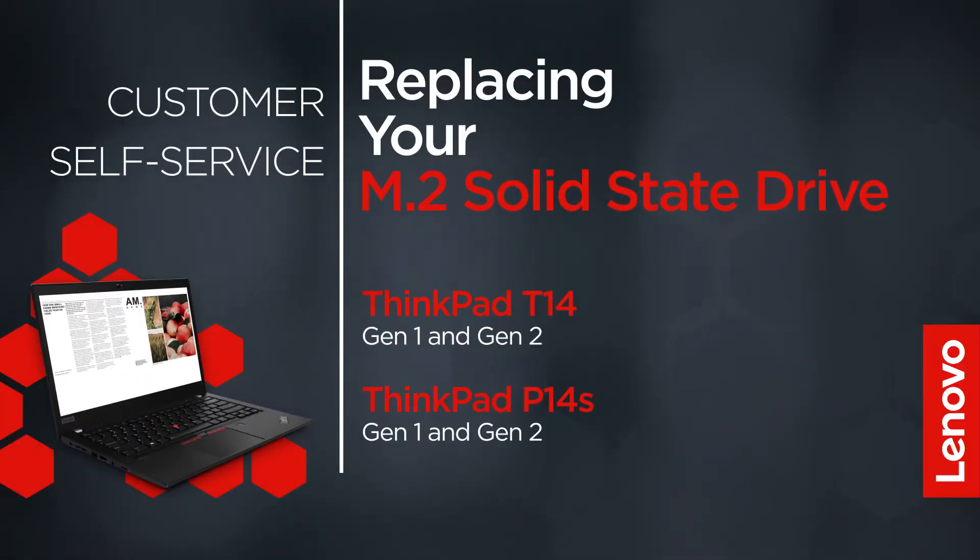This video will show you how to replace the M.2 solid-state drive inside your ThinkPad. The process in this video will work for the ThinkPad T14 Gen 1 and Gen 2, and the ThinkPad P14S Gen 1 and Gen 2.